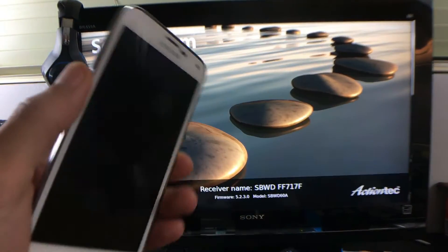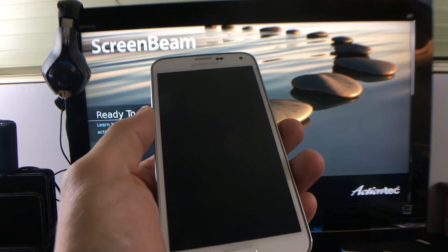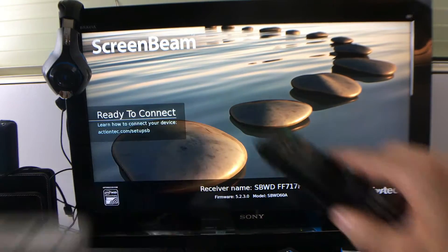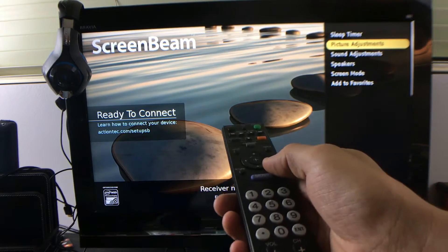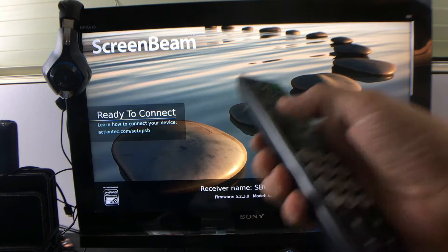Plug that in there. You also have to give it power by the little USB port. And then as soon as you put it on, of course you have to go to the right HDMI source or input. You go into your port number, your HDMI — mine's on number two.